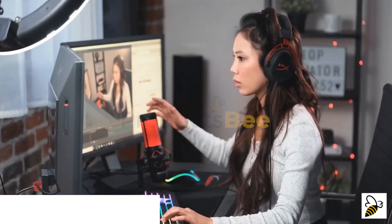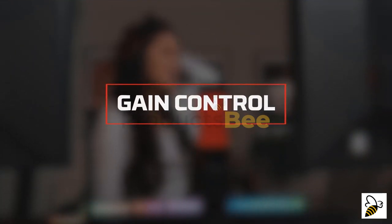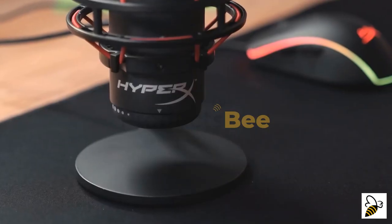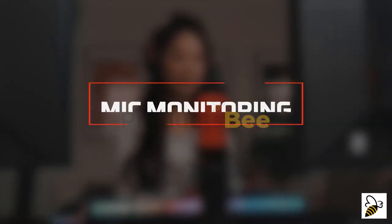Knowing your mic status will help prevent stream fails and other broadcast accidents. If you're coming in too soft or too loud, you can adjust the mic sensitivity on the QuadCast by adjusting the gain. Use the dial located at the bottom of the microphone to adjust the gain.